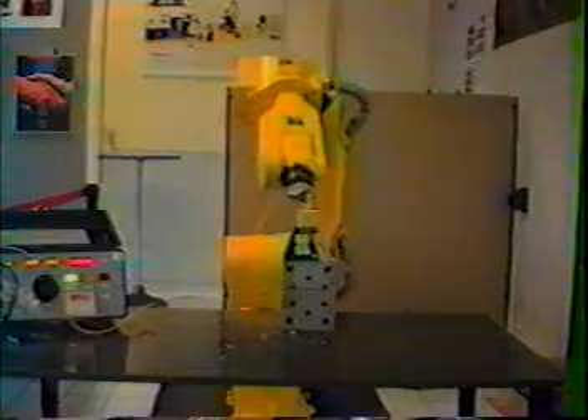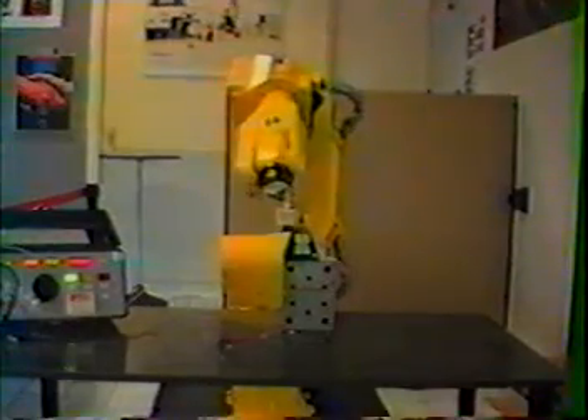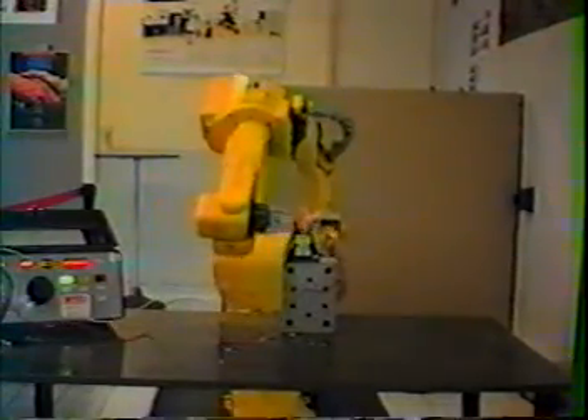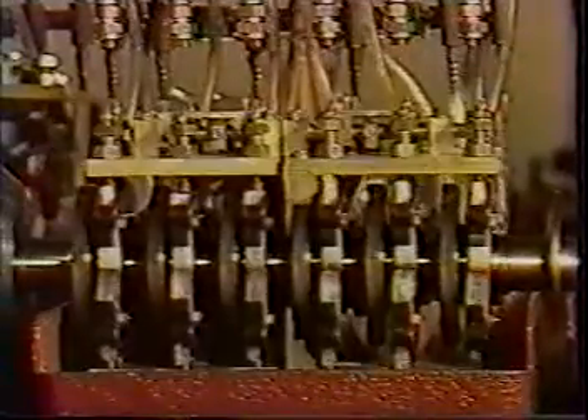Although each system is custom designed for a particular application, all ASP system designs are based on brush plating principles. That is, selected areas of a component are plated without immersion in a plating tank. An ASP system plates only where a coating is needed. Costs are significantly reduced, especially when plating with precious metals.